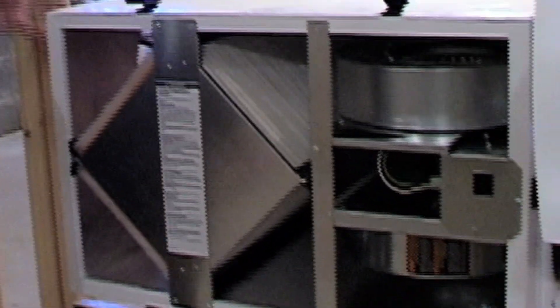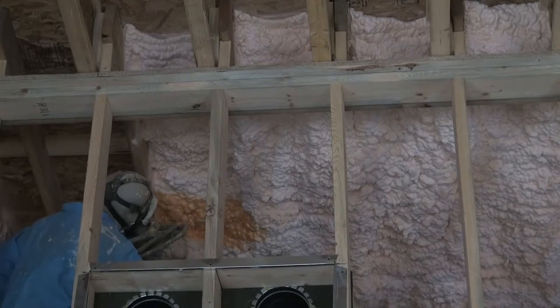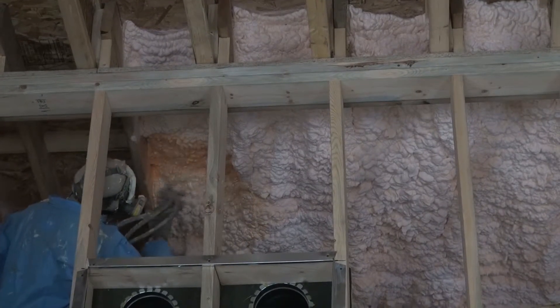As for drawbacks to making a house this tight, Rob wouldn't call it a drawback — sometimes it does require additional ventilation. They use ERVs, or energy recovery ventilators, as standard on all their projects, so ventilating the house properly is built into their process from the start.